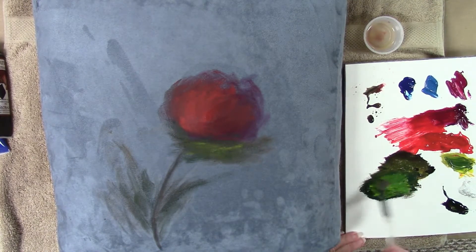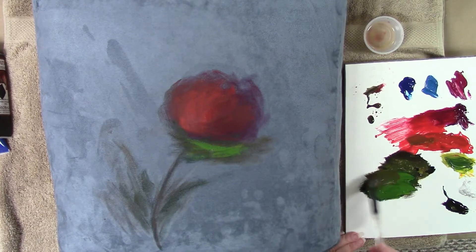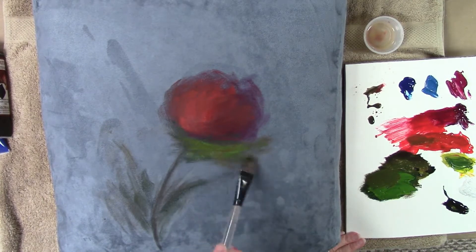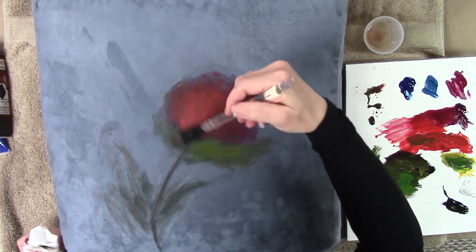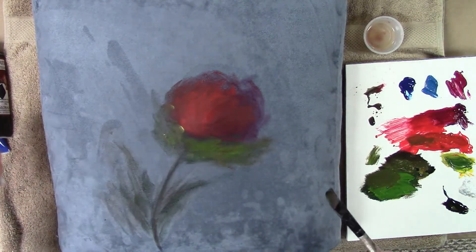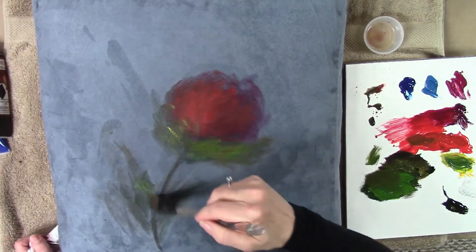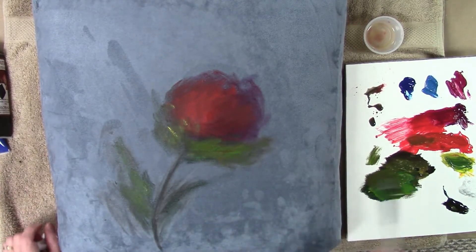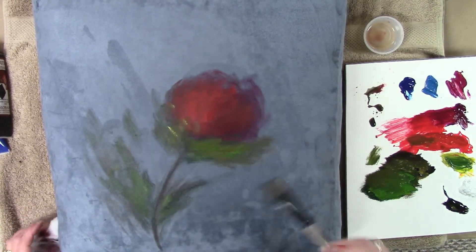I'm pulling in just a little bit of green to cool things up, starting to pull warms and cools together — it's still a little bright for me. The artist term is 'intensity' — intensity refers to how bright or dull your paint is, whereas value refers to how light and dark it is. You'll hear artists speak of intensity versus value, so now you'll know exactly what they mean. Intensity is how bright or dull; value is how light or dark.